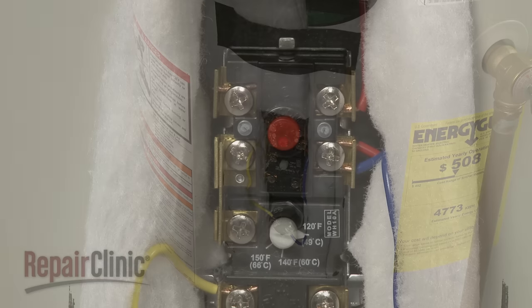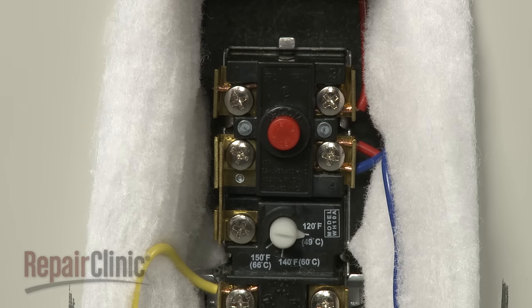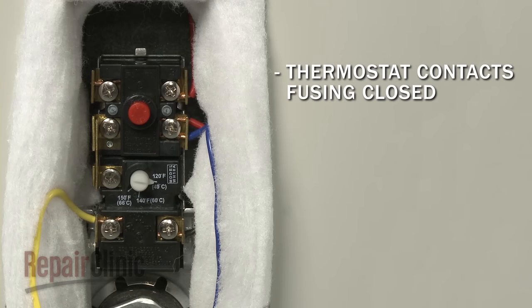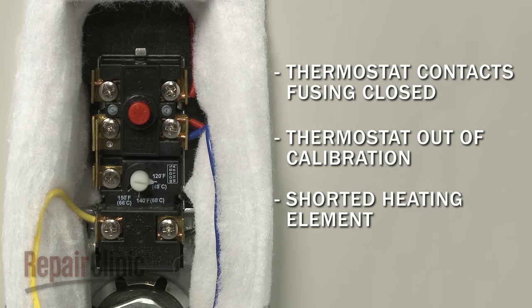The upper thermostat has a reset button that can trip if the water in the tank has been overheated. This can be caused by the thermostat contacts fusing closed, the thermostat being out of calibration, or a shorted heating element.